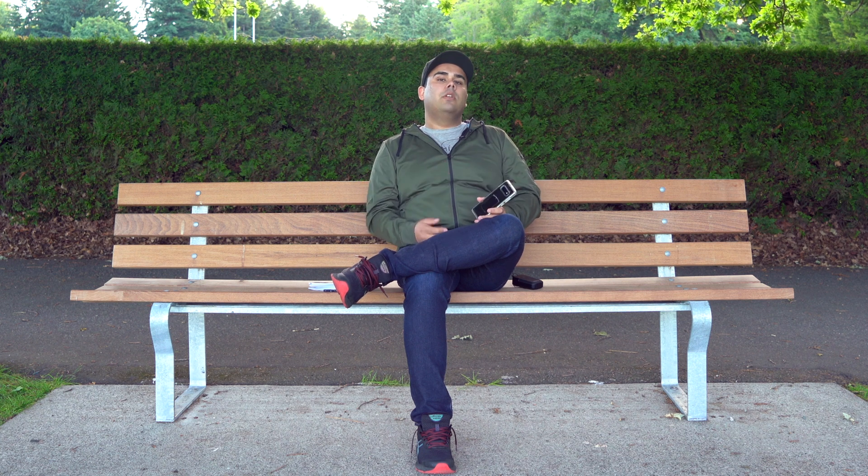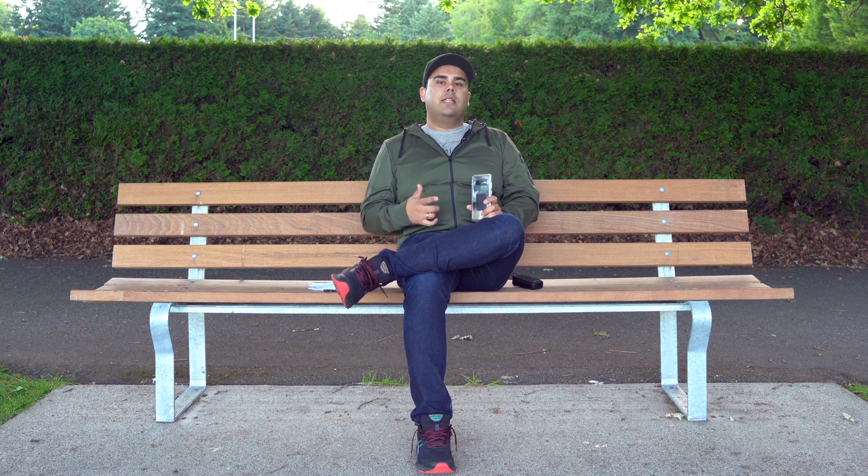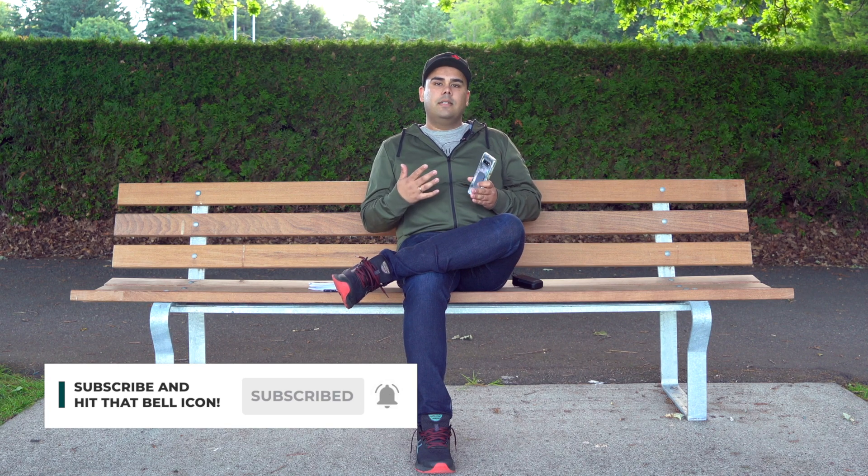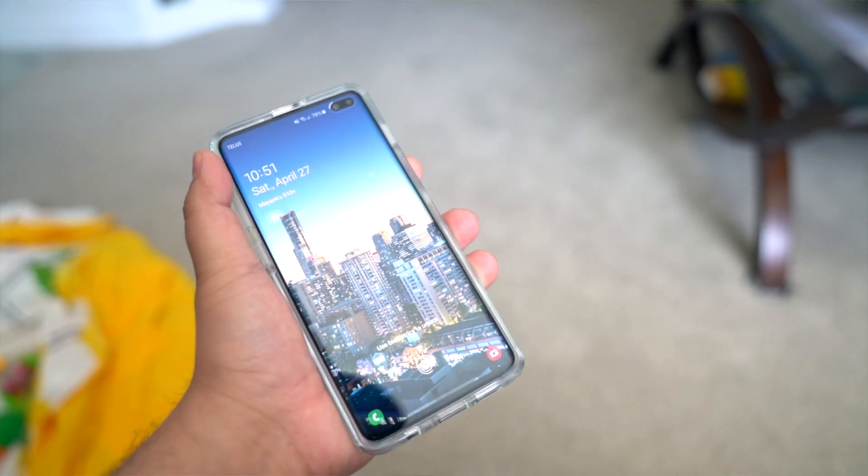Alright guys, welcome back. So on this channel, I do a lot of unboxings and honest reviews just like this one. If you're new here, make sure you subscribe so you don't miss out on any future content. I've actually been using the S10 Plus since its launch — I pre-ordered it and I've been using it every day ever since. So this review is a breakdown of some of the things that I like about the phone and some of the things that I don't like.